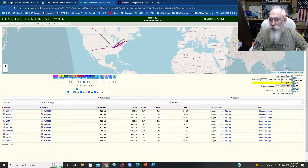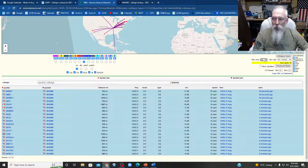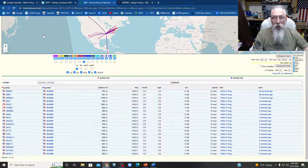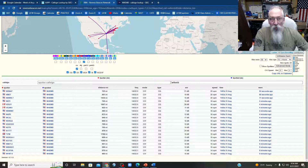We got into Costa Rica and up into Canada. So it's not too bad on five watts — five watts and a hex beam at 50 feet. Not too bad. Thanks for watching.